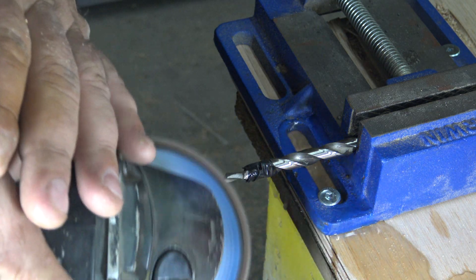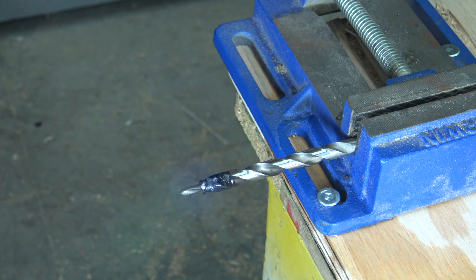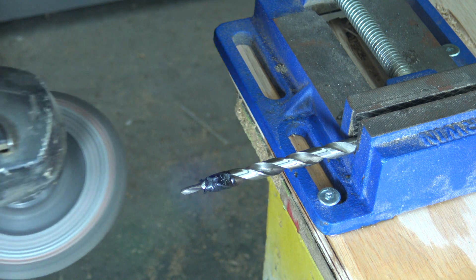It's important to mention that I'm not using a guard on this angle grinder, and that is not a safe practice. As always, work at your own risk.